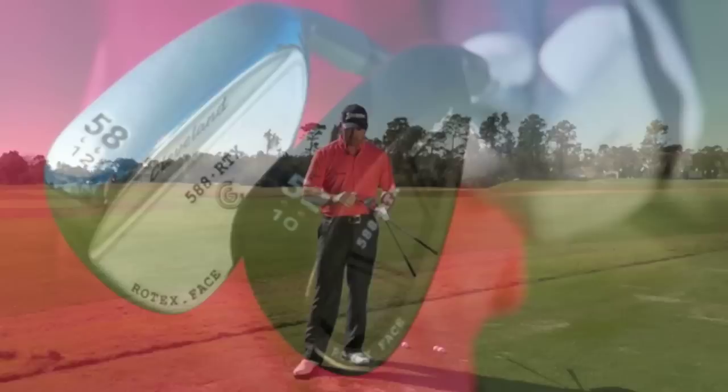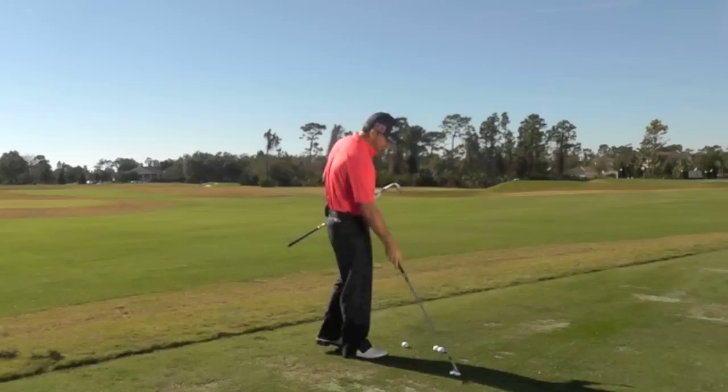In that case I will use something like a gap wedge, my 52 degree wedge. It is a much more controlled type shot and the trajectory is going to be lower, with a little less spin. Let me show you how I play both those shots.